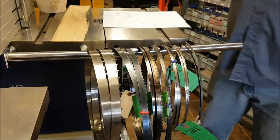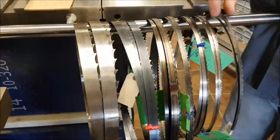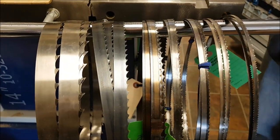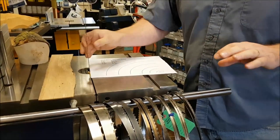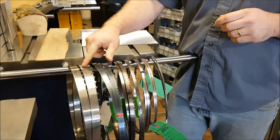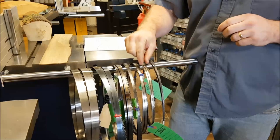As far as width goes, the wider the blade is, the harder it is to collapse or bend when you put pressure on it. That comes into play when you're resawing — I can cut a lot faster and push a lot harder on a wider blade than on a skinnier blade.